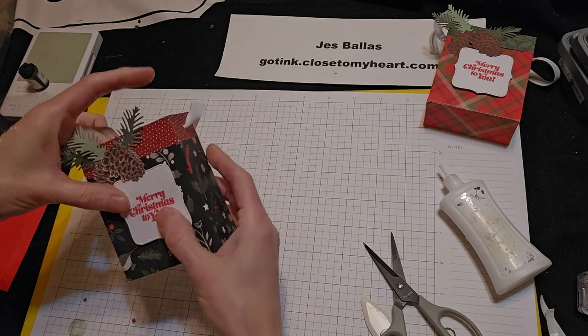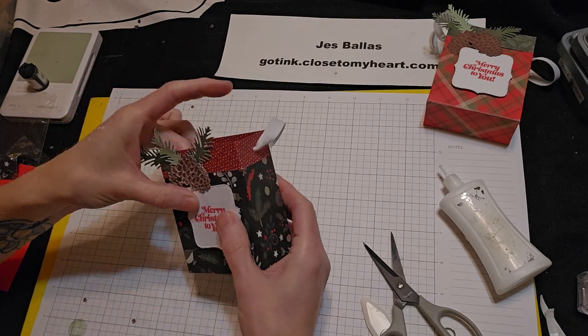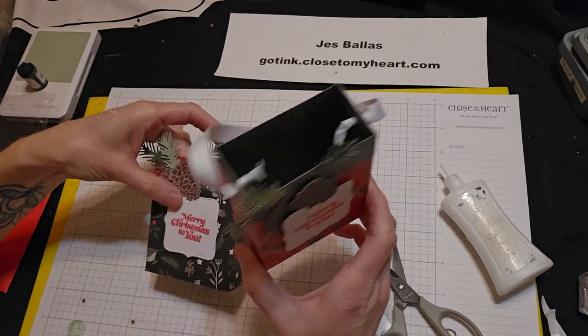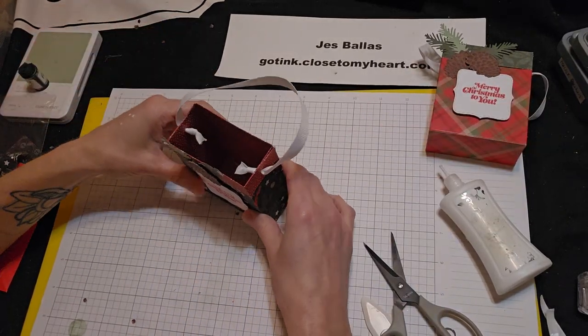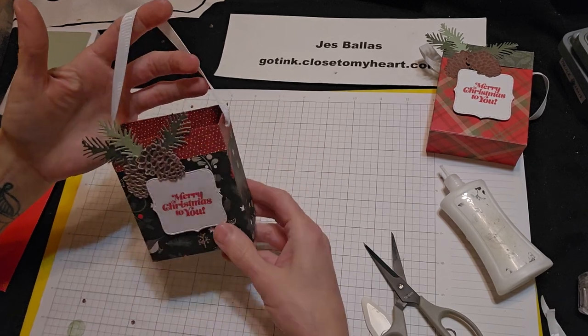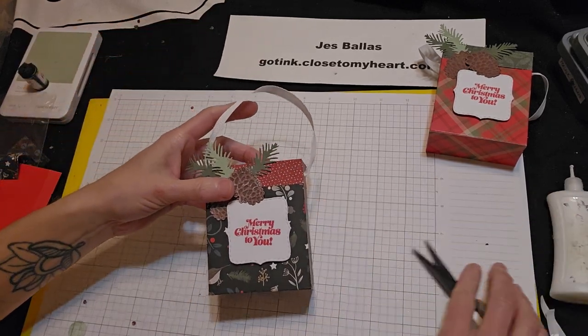Alright, there we go. I hope you like that idea — it's schnazzy, and it's sturdy. A nice little sturdy box. Put some tissue paper in there, some colored tissue paper. Real pretty.